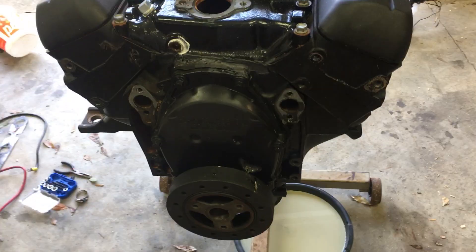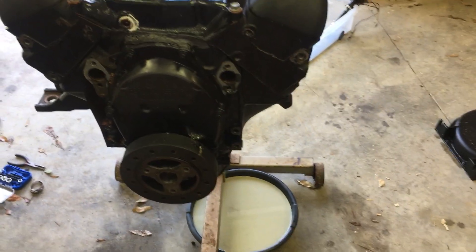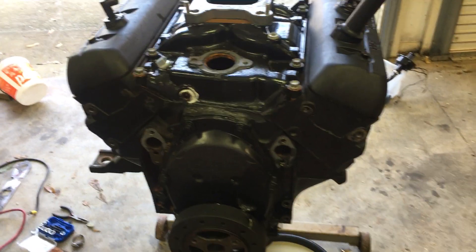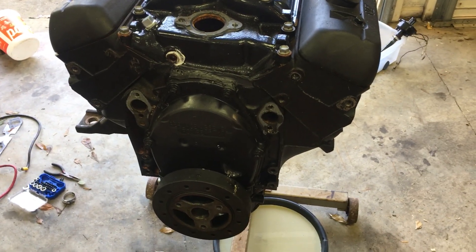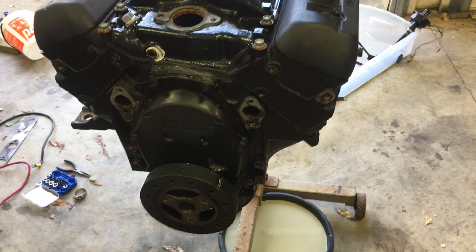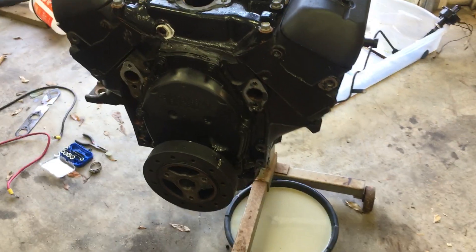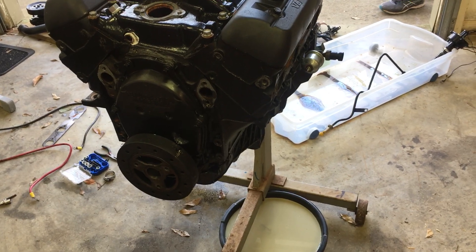Once the alternator was off, I moved on to the water pump. It was held on the front with four bolts. The lower right bolt on the water pump has a stud on it for the old dipstick, so I took that off first. There's also a stud on the left-hand side holding the alternator bracket, but since the alternator was already gone that didn't matter. Got the water pump off — it was still full of water.